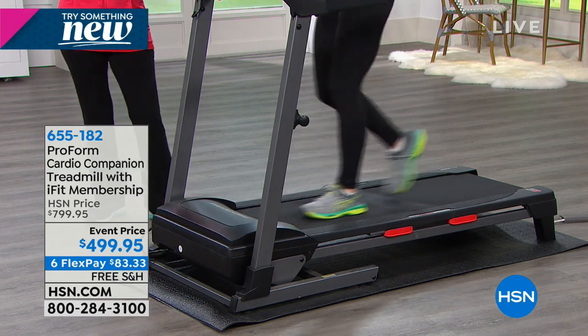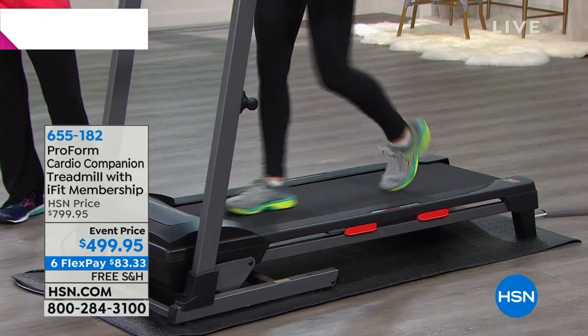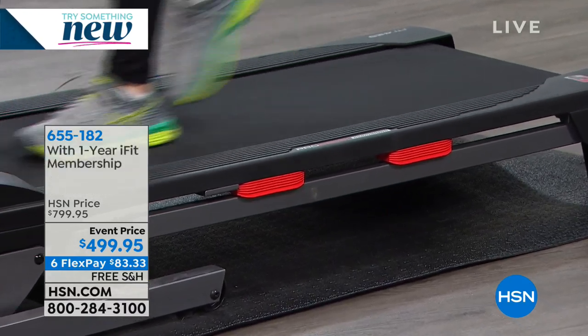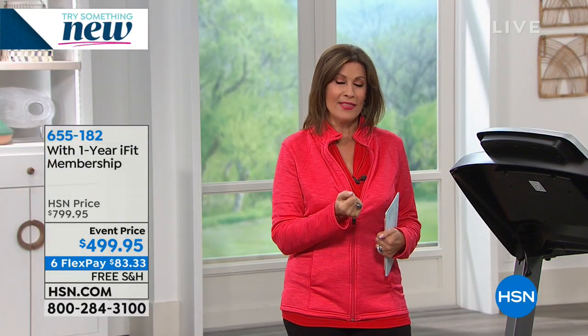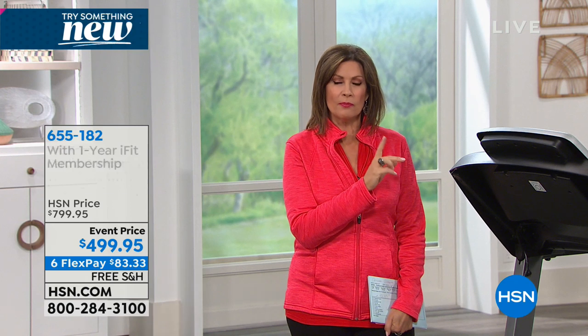So you now have your own piece of fitness equipment in your home. And free shipping and handling to get a treadmill delivered to your front door — that's pretty amazing in terms of savings. What you're going to be blown away with is ProForm's quality. ProForm is a company that's been around for a long time for a reason, and to get one of their newest models that's truly going to motivate you.